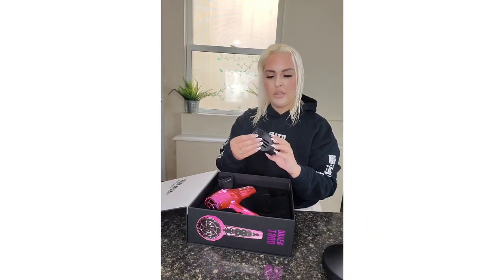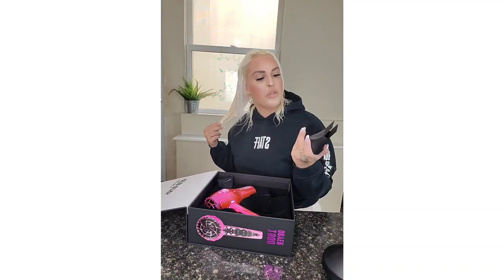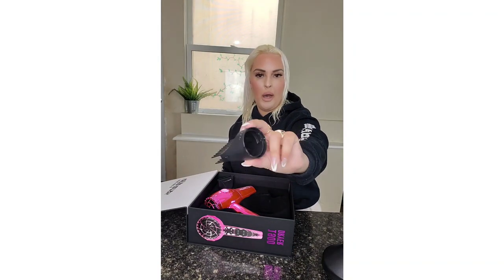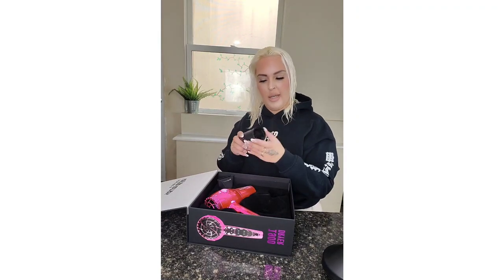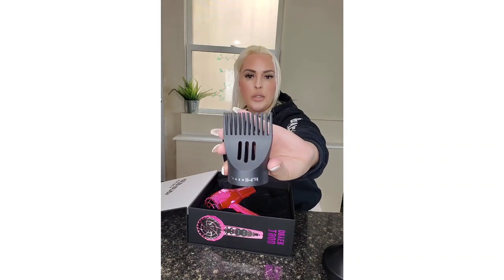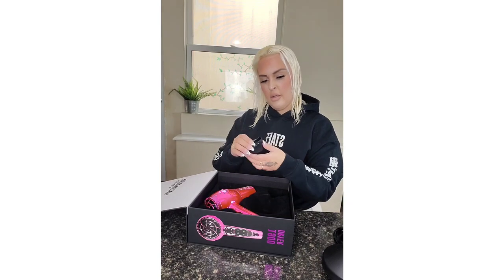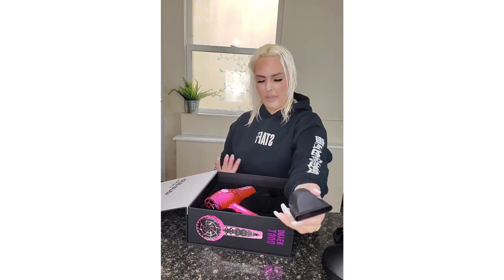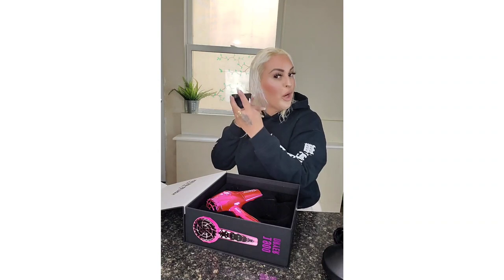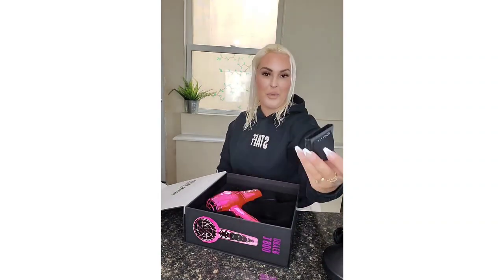This comb piece — I actually might use this. These do typically come with a lot of hair dryers you buy, but this one's actually nice. It's like a wide-tooth comb, so that's cool. And then there's the concentrator, so if you want to concentrate airflow on specific pieces of your hair. I'm going to have to look into that.